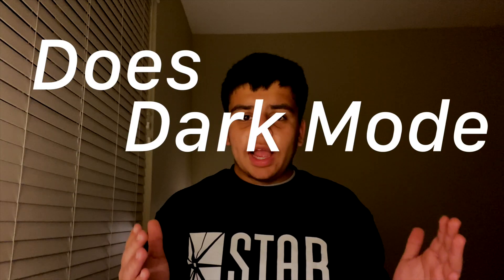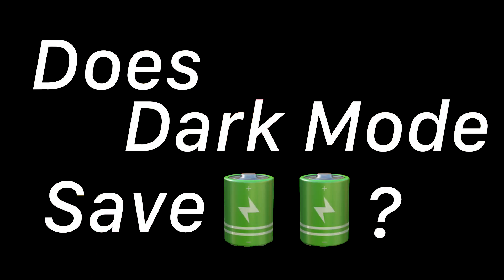Hey guys, welcome back to another video. Today's video marks the beginning of a new series I want to start on this channel called Tech Myth Busters. As the name suggests, what I want to be doing in this series is debunking misconceptions that people have when using tech. Today's myth that I want to debunk on this very first episode is whether dark mode actually saves battery life on smartphones.